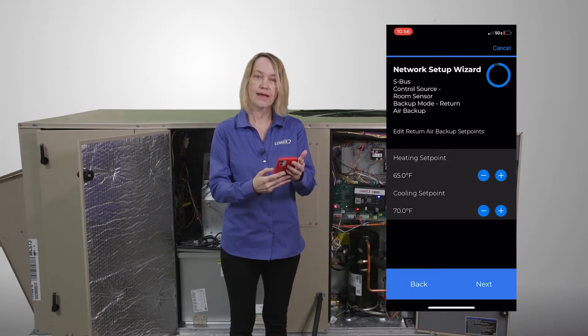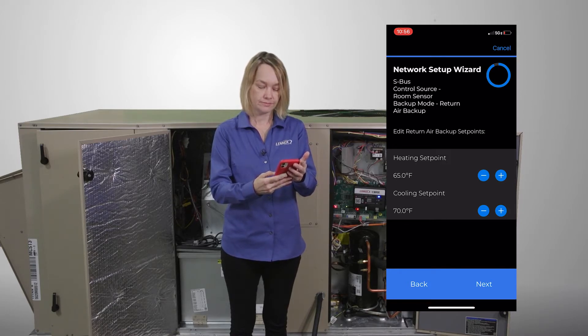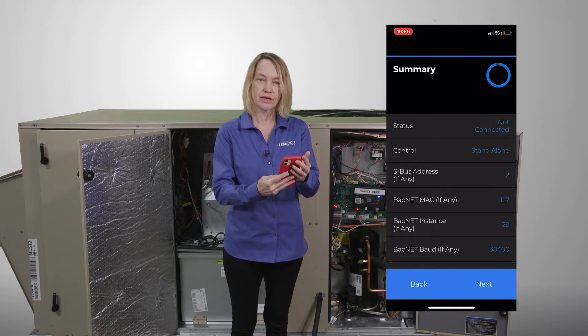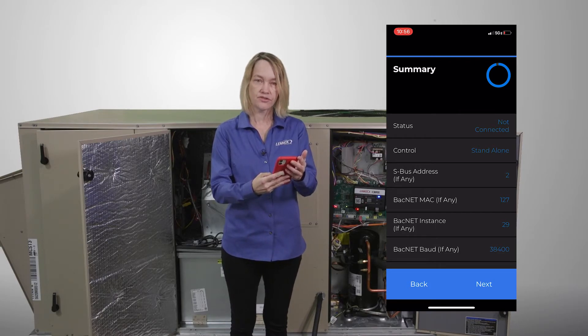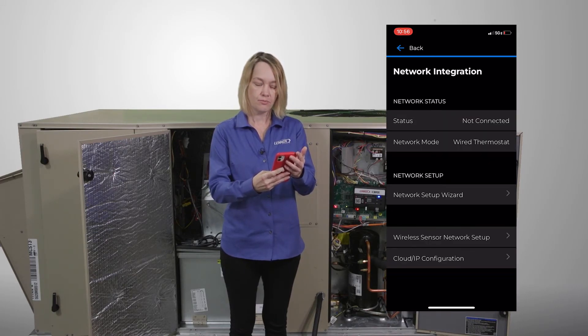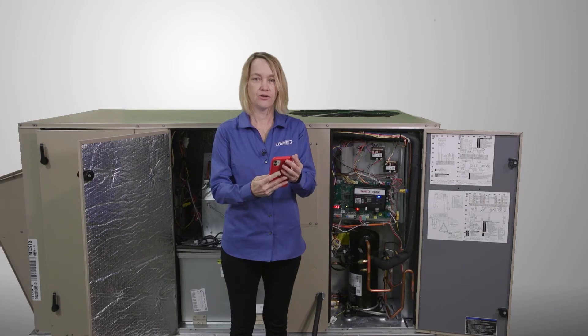My next selections are my heating and cooling set points. Make your set point selections and press Next, and then you will see a summary screen. The summary shows you all of the selections that you've made. Press the Next button to pass through the summary screens. Press the Finish button, and now you're done.